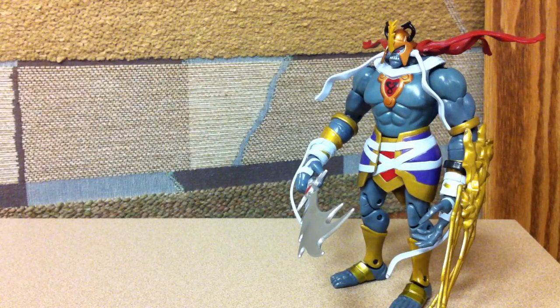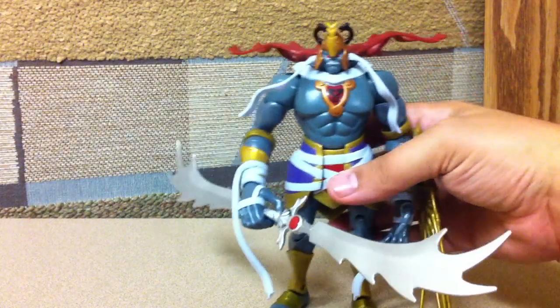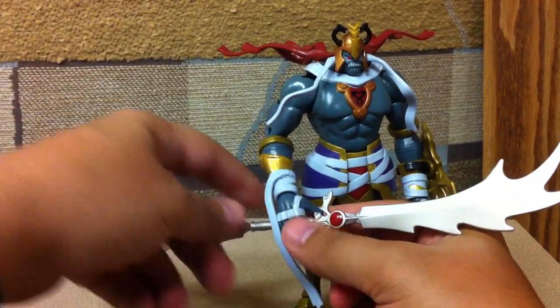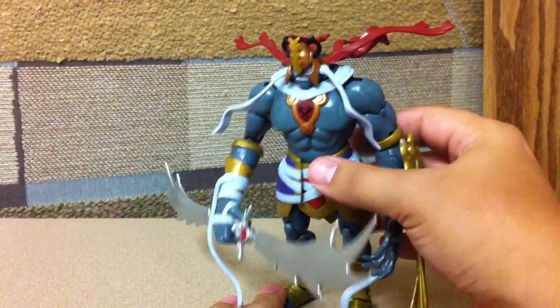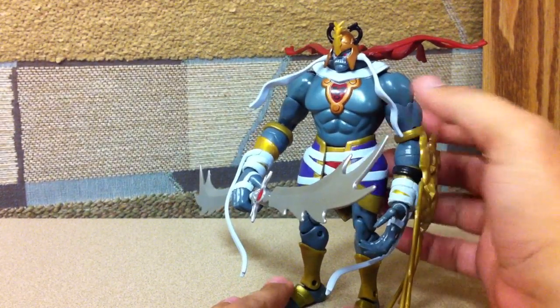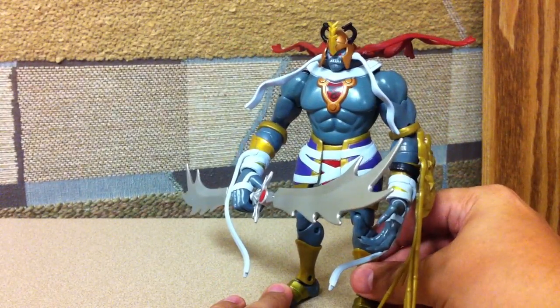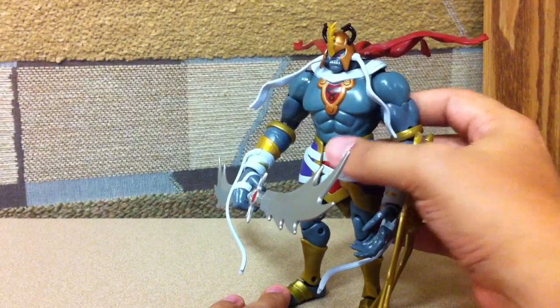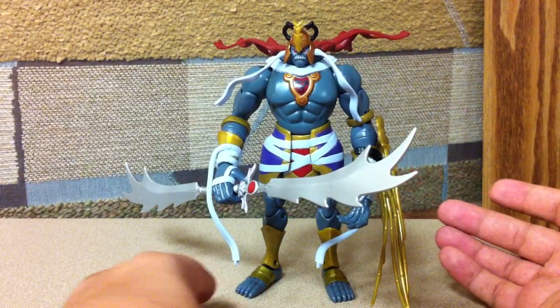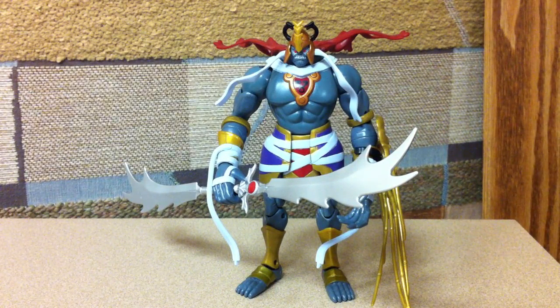We all know Lion-O is the good guy — Lion-O wins all the time and Mum-Ra gets destroyed, but then reasserts himself and the Thundercats do something that brings Mum-Ra back on New Thundera. I'm just babbling gibberish if you didn't watch the old cartoon. I vaguely remember watching it when I was a kid — I remember watching it a lot, but I don't remember a whole lot specifically about the plot of the original cartoon.